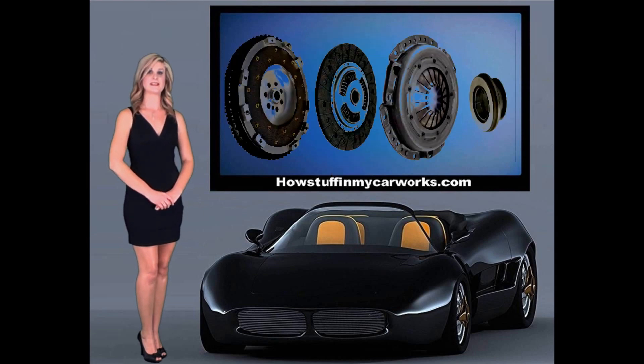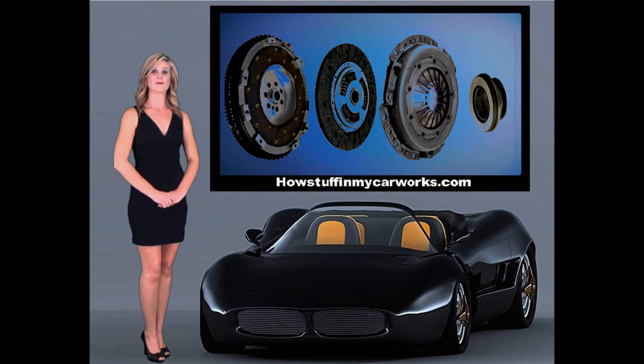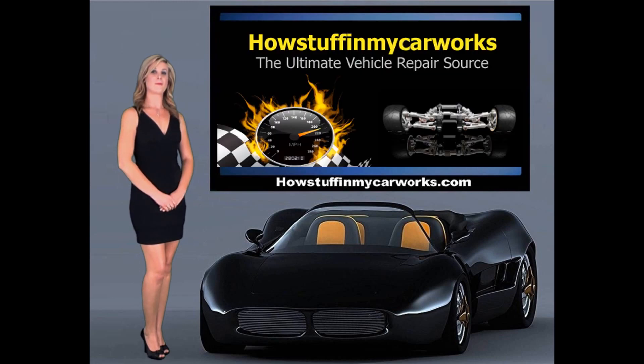The clutch disc is the part that makes contact with the pressure plate and the flywheel. The clutch disc slides over the splines of the transmission input shaft. This is how the rotational movement of the engine is transferred from the flywheel to the transmission.